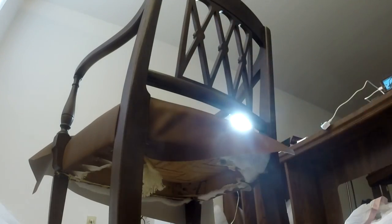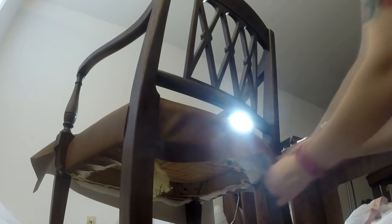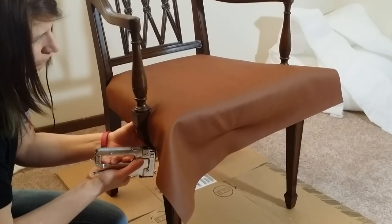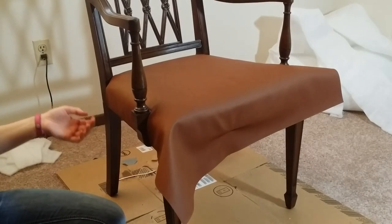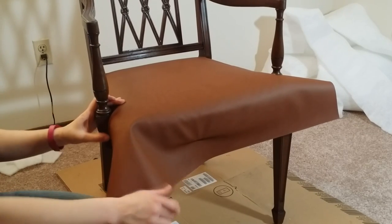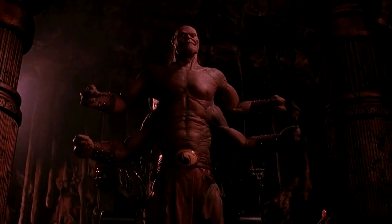Staple that all in place and do your darts. Those three sides are the same — the front is where you run into trouble on this particular chair. The front requires a particular skill set, or a second set of hands, or a friend. You need a friend for this part.